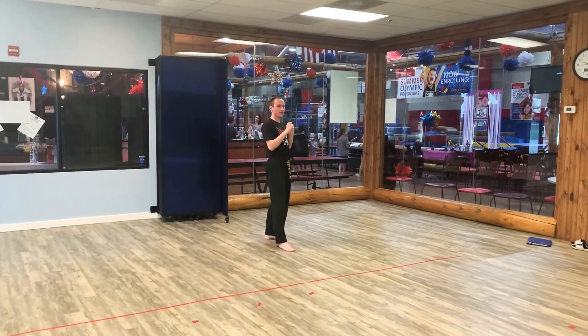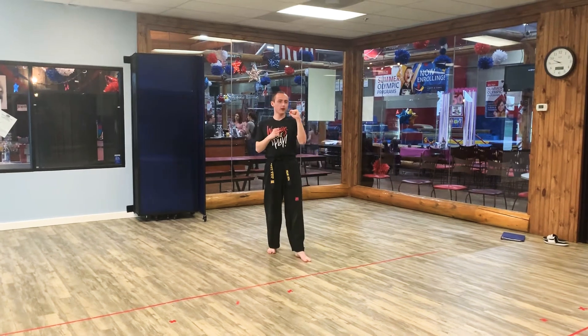We're going to go right leg snap kick, left leg push kick, right leg axe kick.